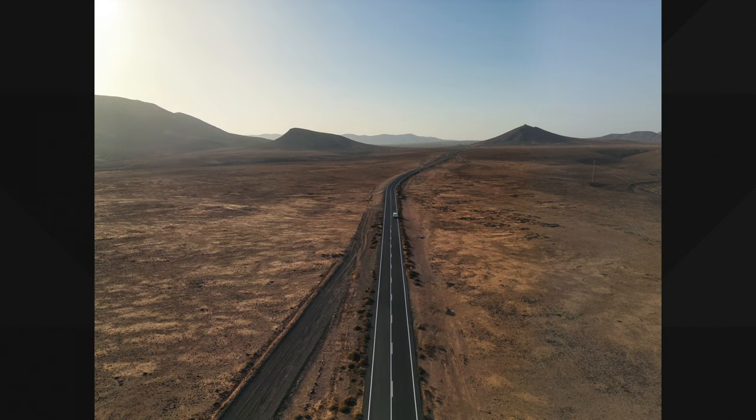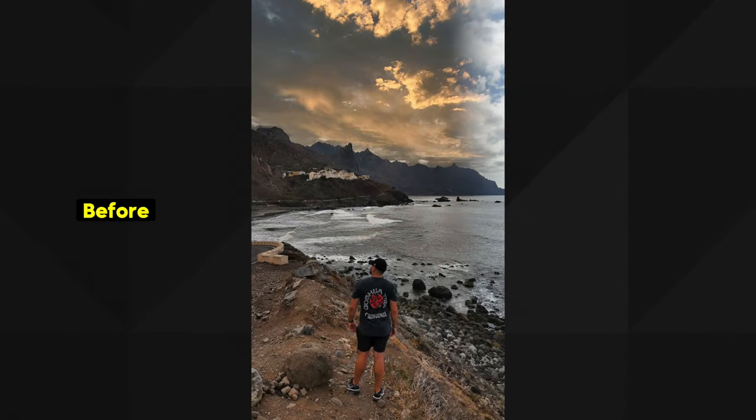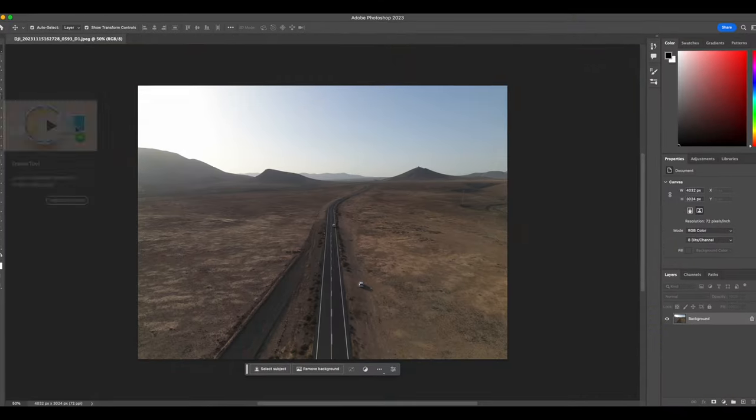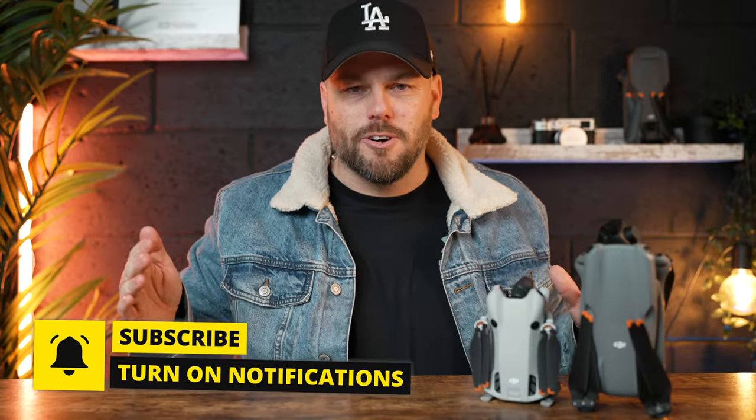I'm going to be showing you today how easy it is to actually make your photos look so much better. Especially for beginners, photo editing and manipulating your photo is really daunting. It's really easy to make your photos look terrible, and it's better not touching them at all.